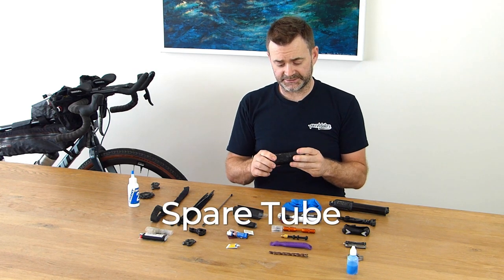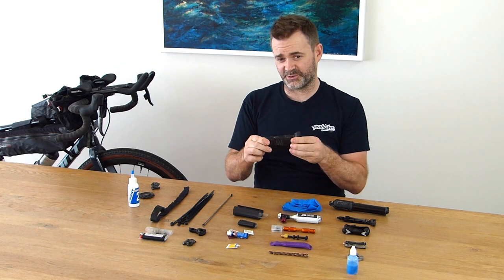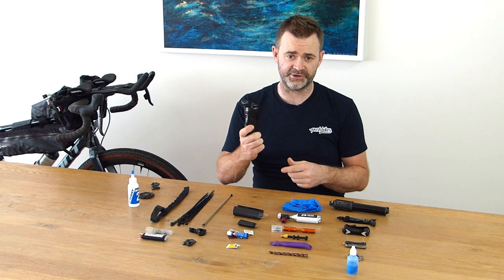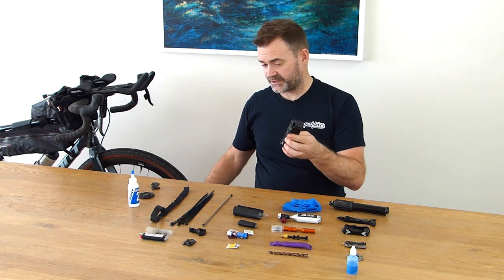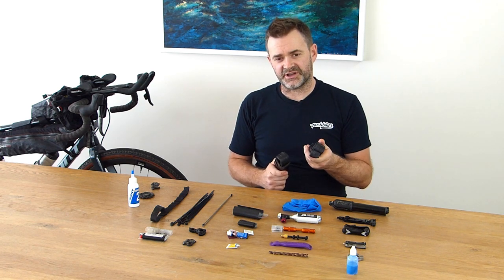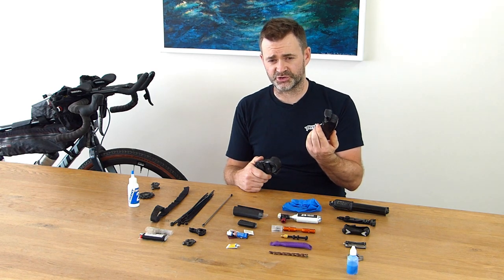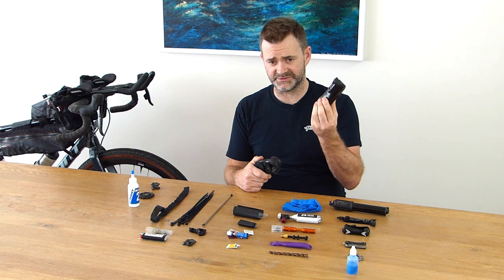Spare tube — goes without saying. Mine is wrapped with insulation tape, so I'm storing two things in one — it's got about half a roll of insulation tape on there. People have asked me why not carry two tubes — well, it takes up a lot of size and to be honest I just don't get that many punctures. Touch wood. One is normally sufficient, and you can obviously replenish it when you stop into a shop on the trail. Just make sure the tube is new and hasn't been sitting in your pack for multiple trips — the last thing you want is to pull it out and find a hole in it when you're trying to use it on the trail.